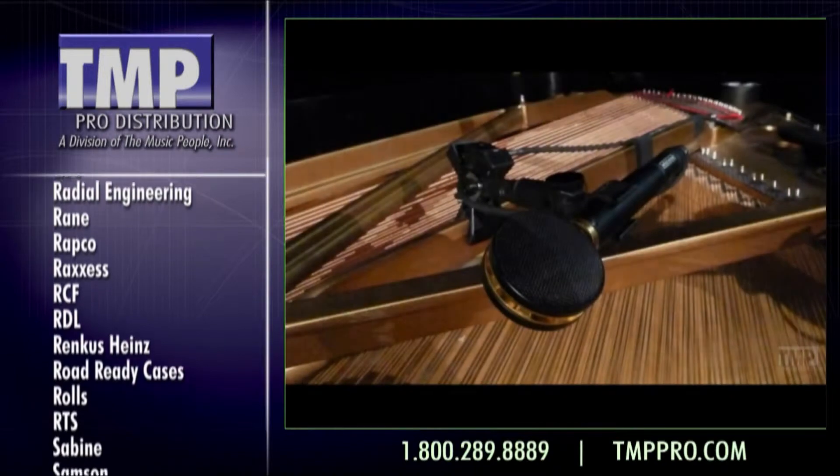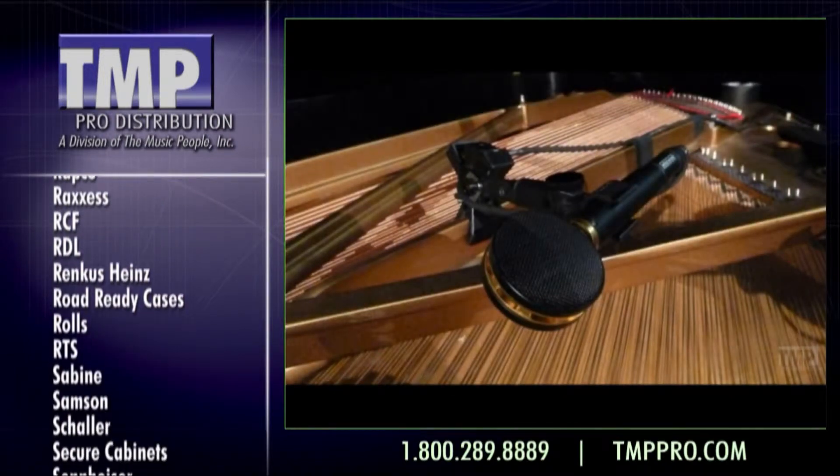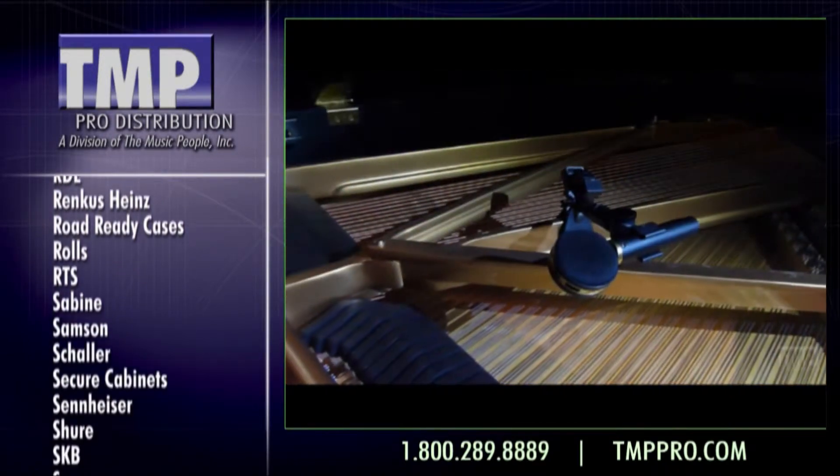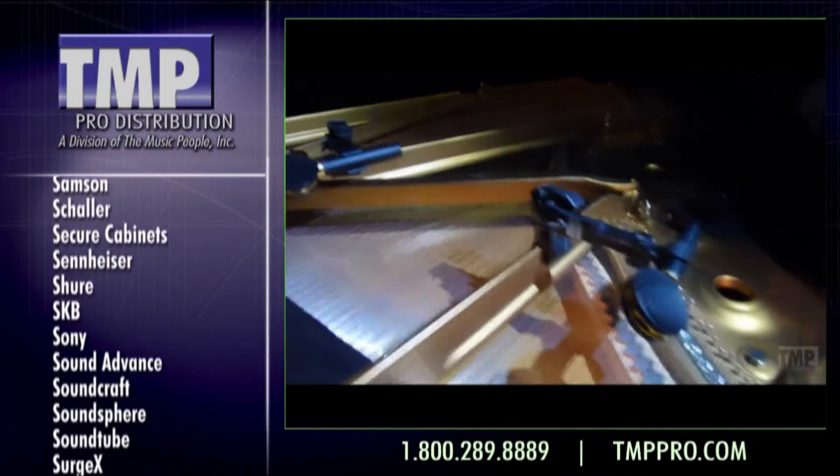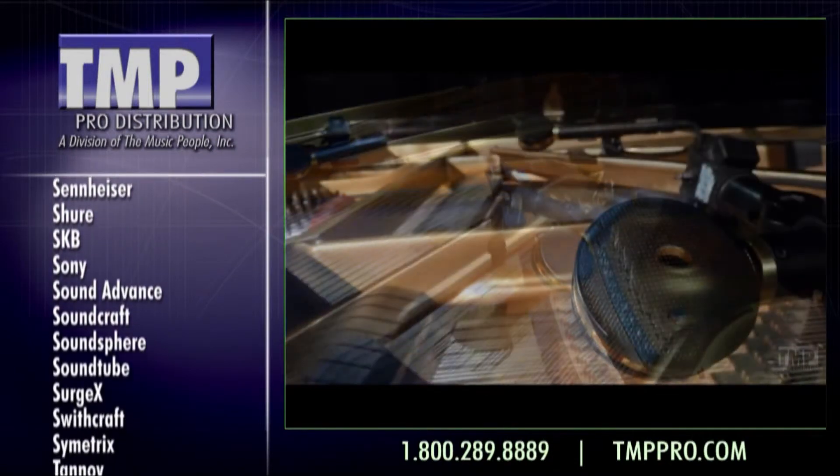The microphones are a couple of inches from the strings and placed at a 45-degree angle towards the left side of the keyboard. This way he's able to get a good tonal balance between the resonance of the soundboard and the attack of the hammers.